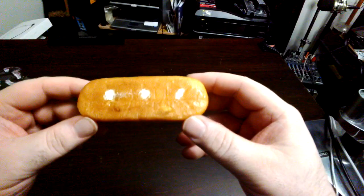Here we go. Open her up. Looks like a Twinkie. Let's get rid of the wrapping here. There's the Twinkie. Filling in the exact same way.